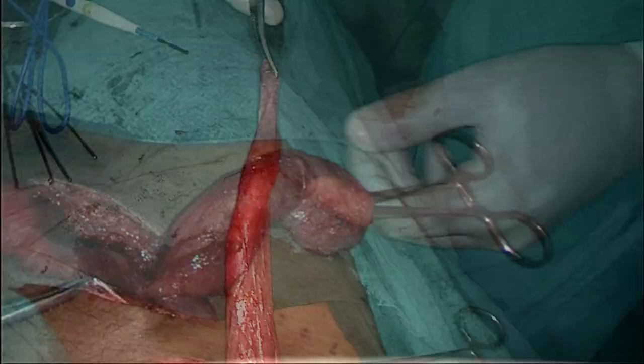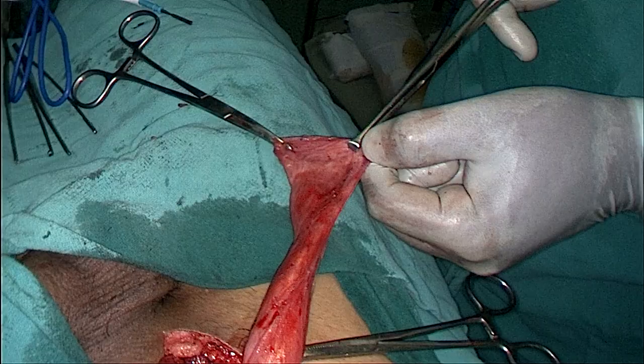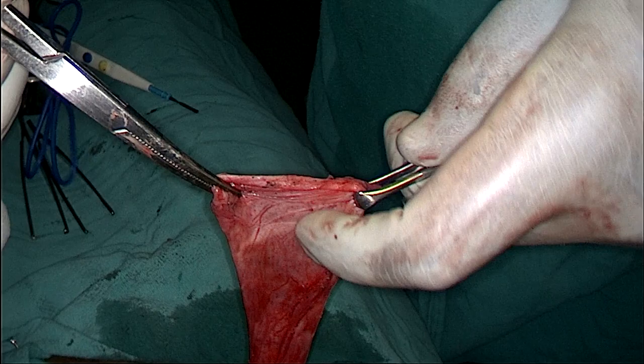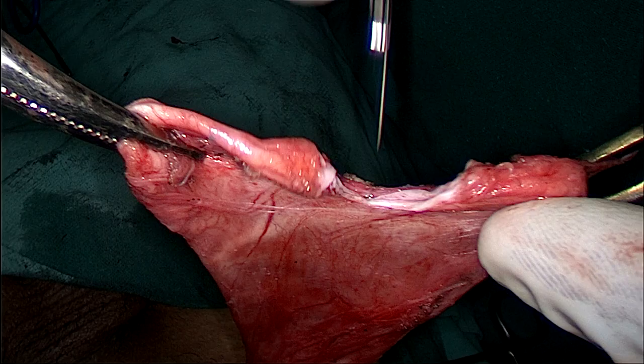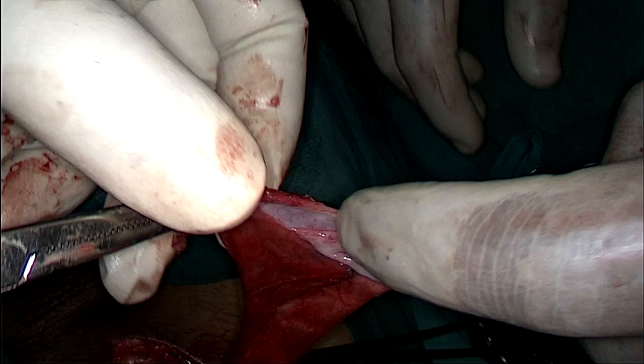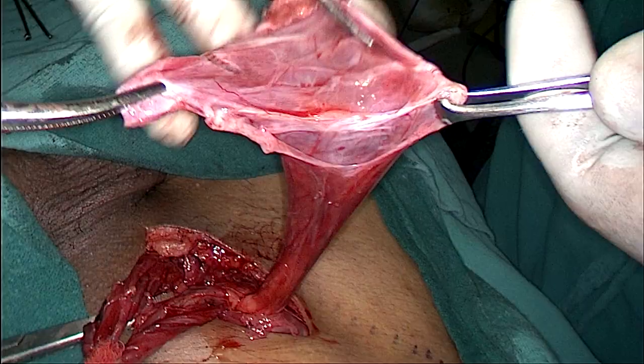Now isolating again and starting work on the sac. I am holding the sac with the artery forcep and will start cutting down the sac from top to bottom. Now giving a nick with a scalpel and holding the edge of the sac with the artery forcep. That is the peritoneal fluid — hope you can appreciate it. Now we are cutting down the sac up to the bottom, reducing any content from the sac.